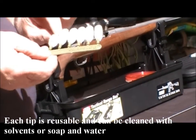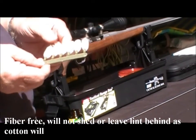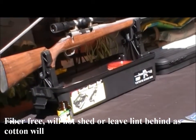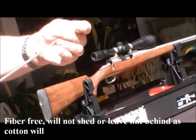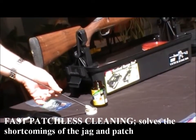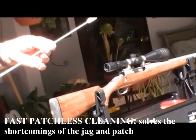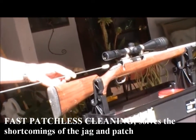They're on the sprue this way, you break them off, they're threaded, and they go into a standard 8-32 rod. Now I've taken the liberty of getting one ready to go on the 8-32 rod right here. So we're going to take and put some solvent on this. You have to watch what you're doing with these because they absorb a lot, so you don't want to put too much solvent on the swab.